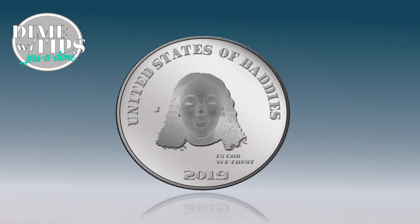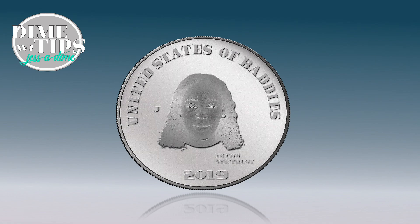Welcome back to Dime Tips with Jessa Dime. I'm your host Jessa Dime, here to give you tips on how to become a ten across the board. We have a caller on the line, so let's get right to it.